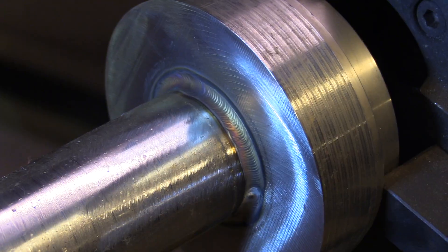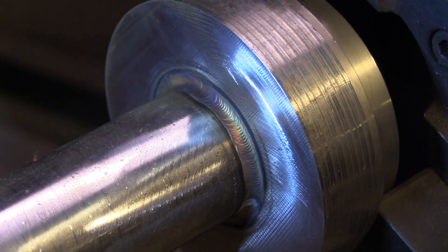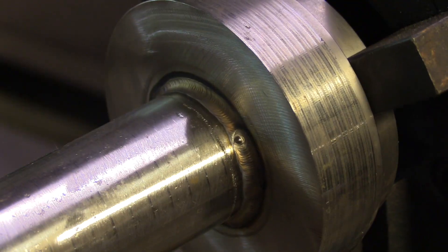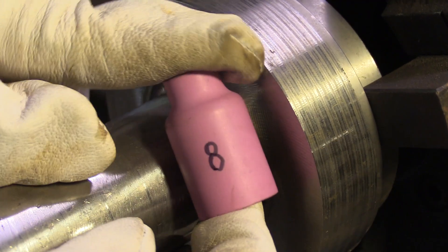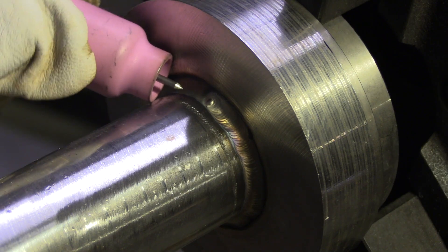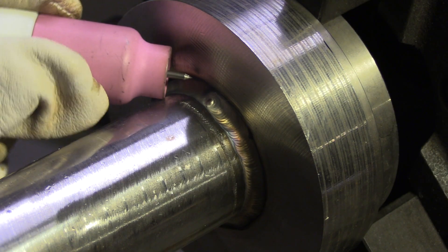I'm tapering off with a foot pedal here, but oftentimes a socket weld would be done with an air-cooled scratch start rig where you just snap out of the arc and sort of trail out, then snap out, hit it with a file and a brush, and carry on. Now I want to go up to a number eight size cup, extend the electrode out just a little bit, and put a pass in right over top of that first root pass.